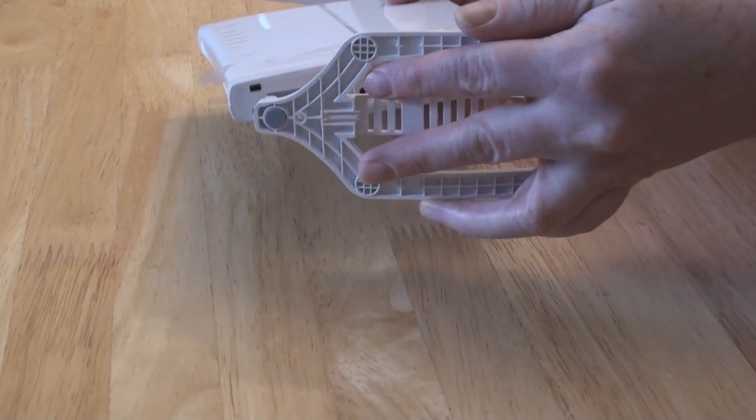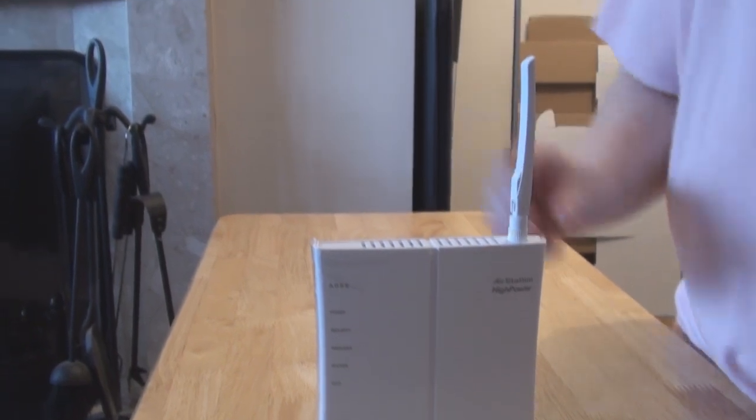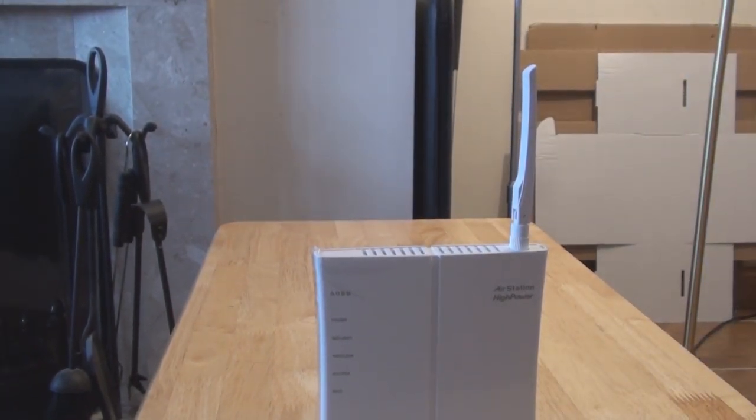If you want to use the stand, simply clip it to the base of the unit and you can then stand the router upright. Make sure the antenna is pointing up for best transmission.